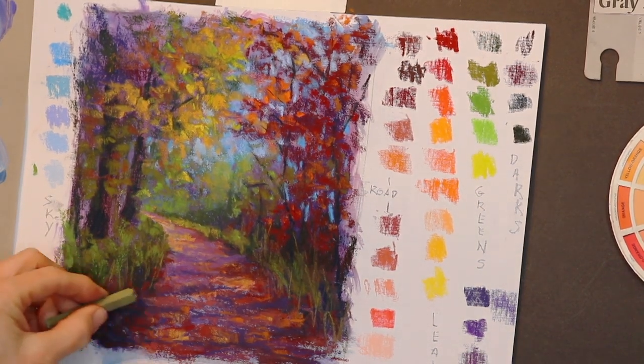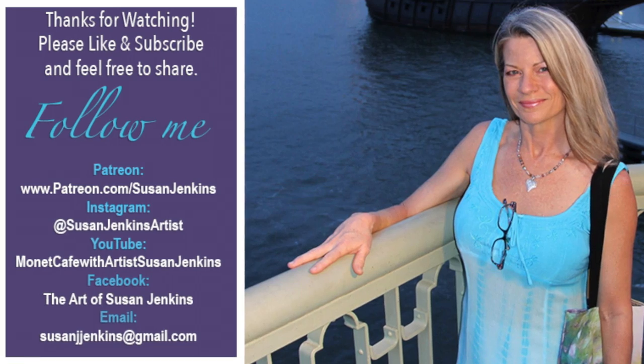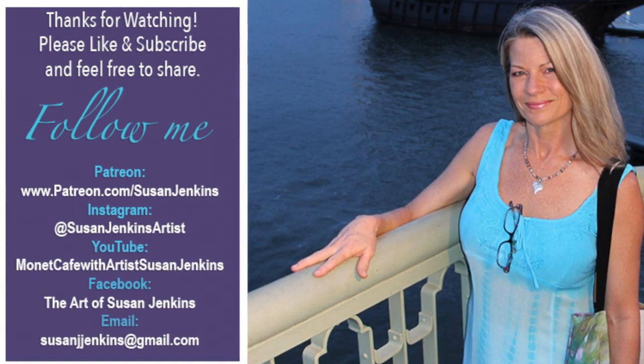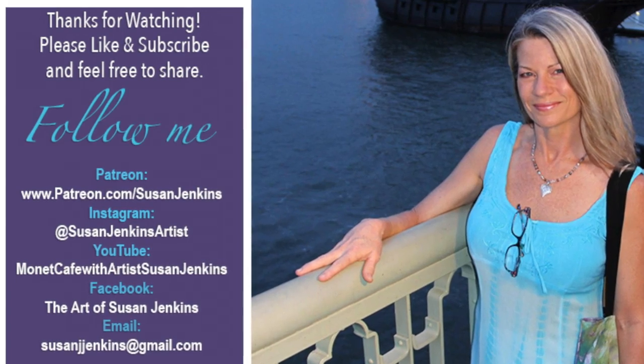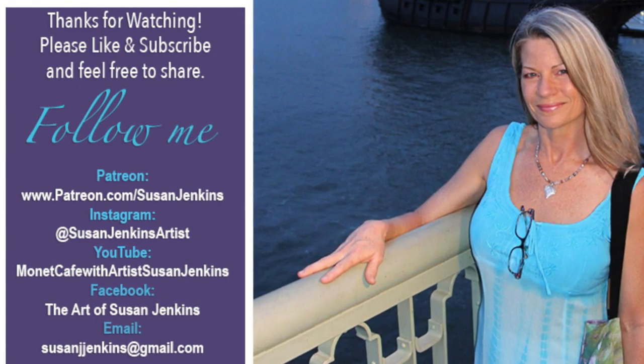I sometimes forget to ask you guys to subscribe if you're a first-time visitor to Monet Cafe. This YouTube channel is a great resource for you if you're interested in art, learning how to paint, and specifically pastel painting. All of the videos in Monet Cafe YouTube are free. Currently I'm focusing on bringing more beginner content to this channel.